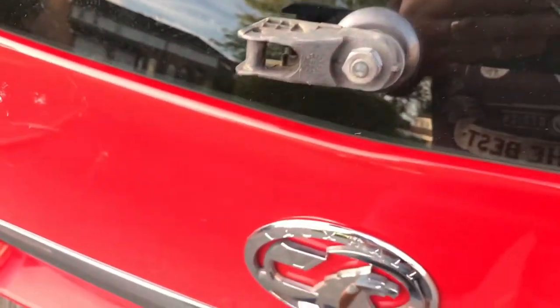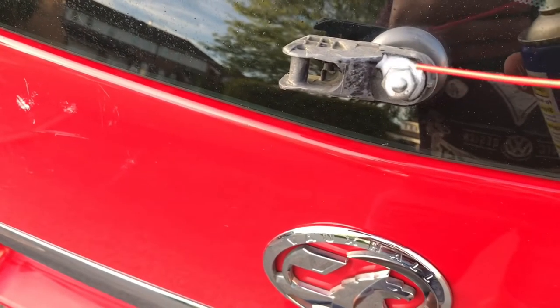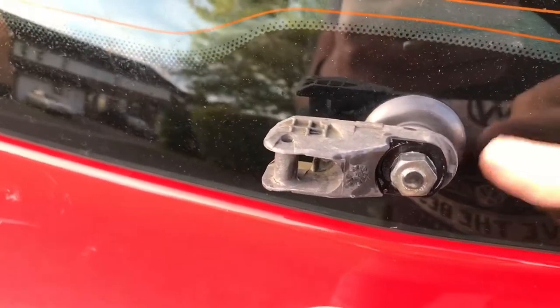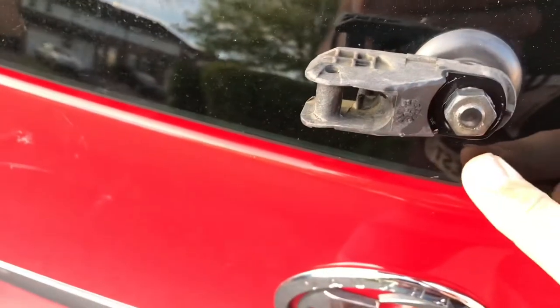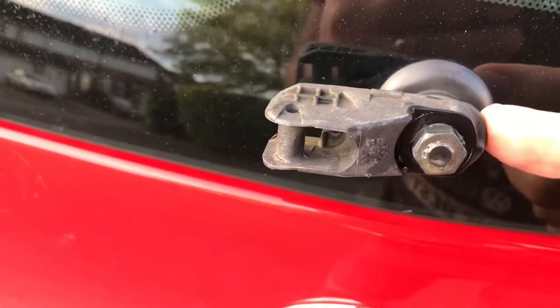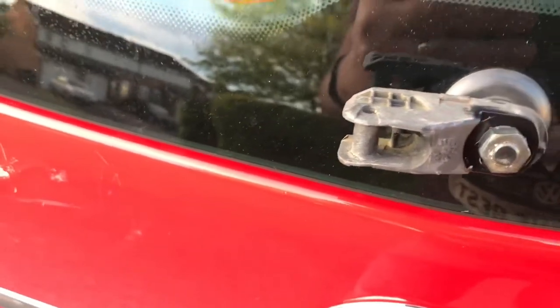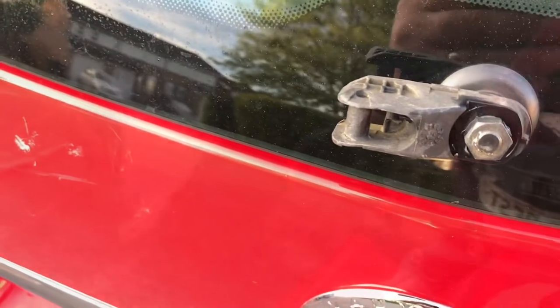To get started, it's a 30mm bolt. I'm just going to spray a bit of WD-40 on it and let that work in. It's not rusted or anything, but I want to make sure it comes off cleanly because it's built into the glass as well, so you don't want to be hammering away at it. I'm going to let that soak for a bit and get my socket set to get it off.